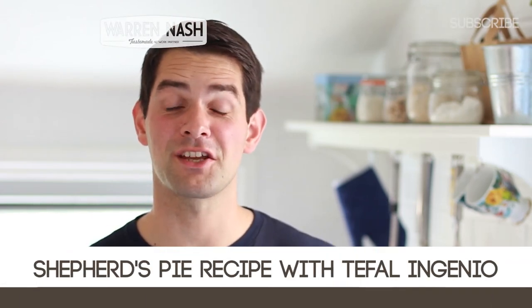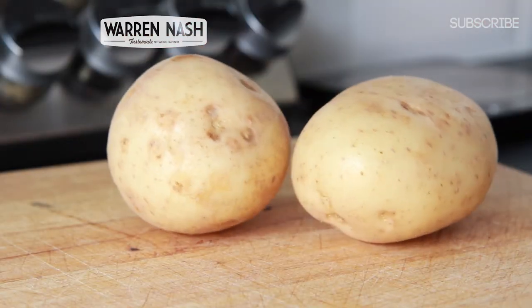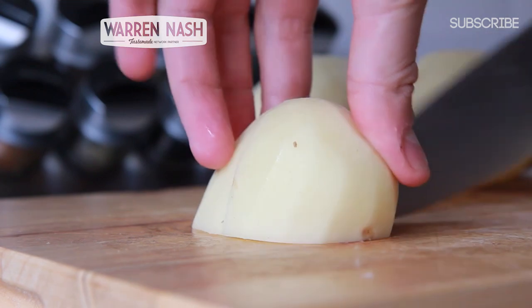Hi, I'm Warren Nash and here is how to make a shepherd's pie using the Tefal Ingenio range of saucepans. This recipe will serve 6-8 people and you'll need to pre-heat your oven to 180 degrees centigrade.